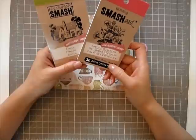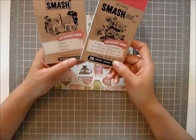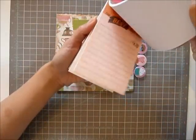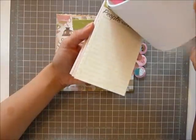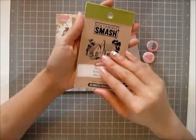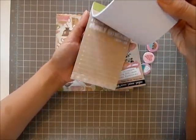I want to give away these smash pads. These two are my favorites and I have doubles, so I want to give them away. This is the Special Occasion and it just has really cute note cards in them. You don't have to use them for smashing — you can use them as journaling cards. And this one is the Family. I've used a lot of the Family as well.